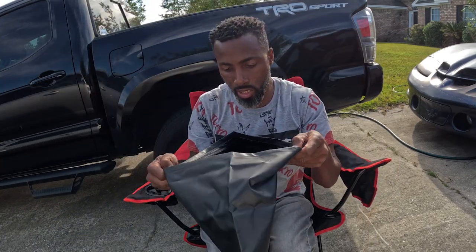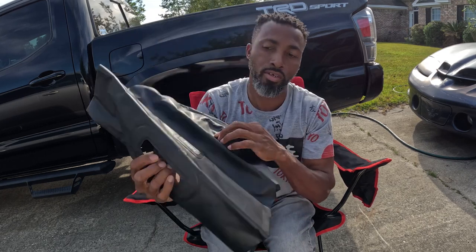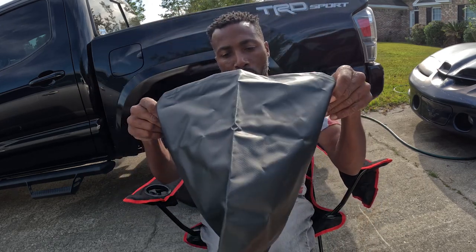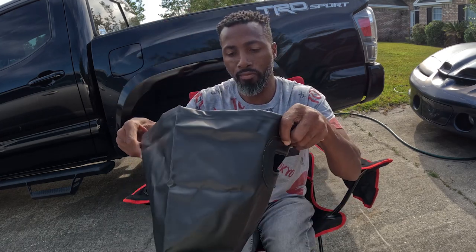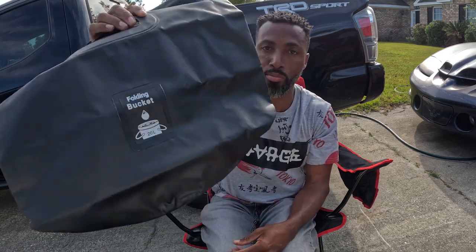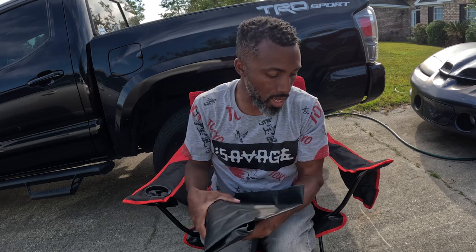The only downfall is that it doesn't have a zipper, but for the price I paid for this, it's worth it. I'm going to leave the link in the description below. Easy bag — you put stuff in, carry the fish in and whatever you want to carry in it, you can do it. It's a folding bucket. You can put water in it if you wanted to. So that's the first item I got.